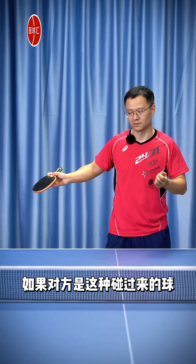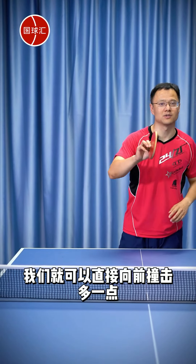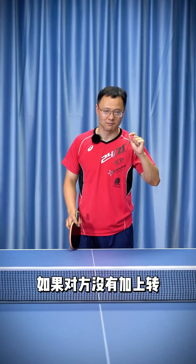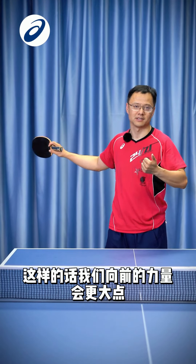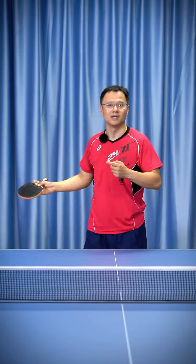It's best to use a pulling technique. If the opponent hits a half-high ball, we can directly hit it forward more. If the opponent adds spin, we need to apply more friction. If the opponent didn't add spin, we can just focus on hitting it more. We can hit high balls along both sidelines. I suggest raising the backhand a bit — this way, our forward force will be stronger. If the shot is too low, it can lead to a flipping-over phenomenon.